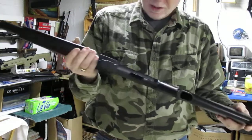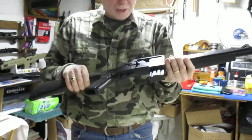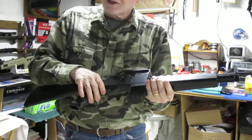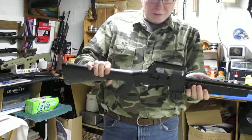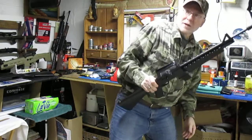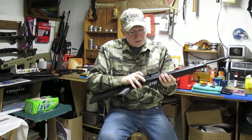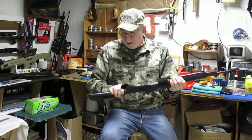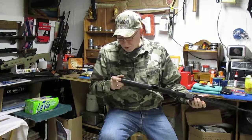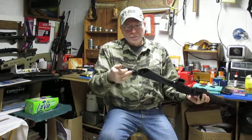I don't shoot a whole lot of BBs when I'm in the house. Down in my basement I've got a couple of pellet traps set up, and I kind of want to show you just how accurate these old pellet guns are if you keep them in decent shape.